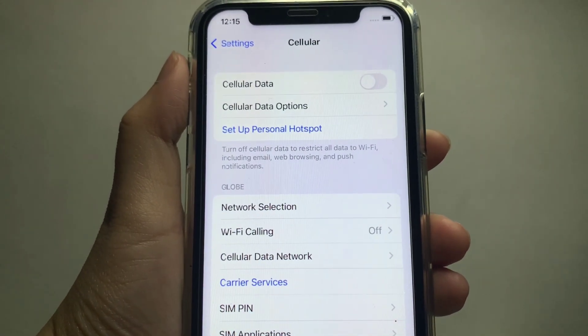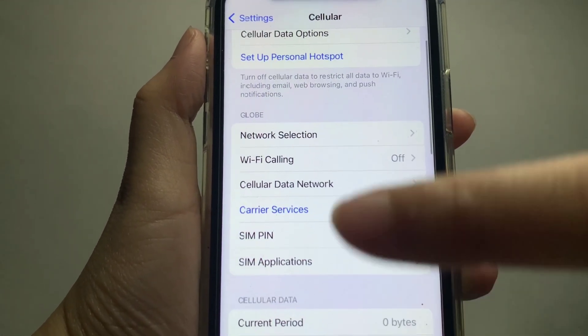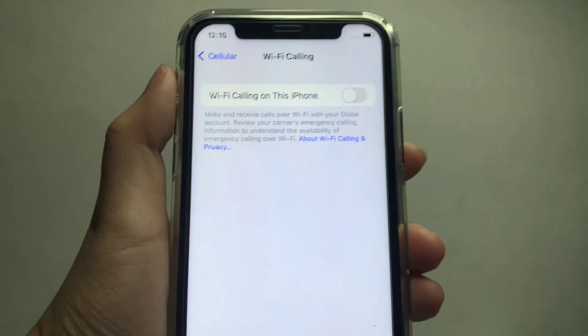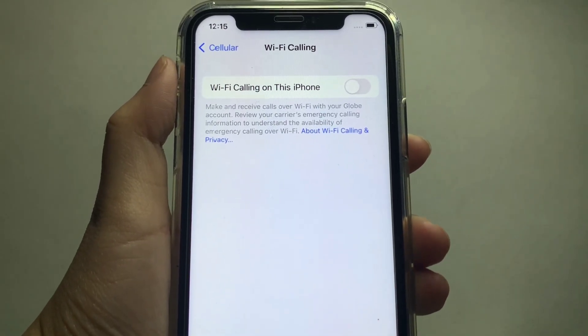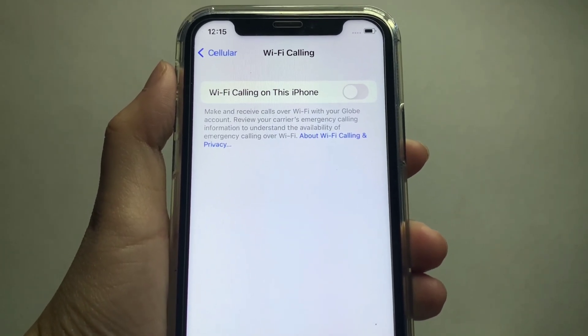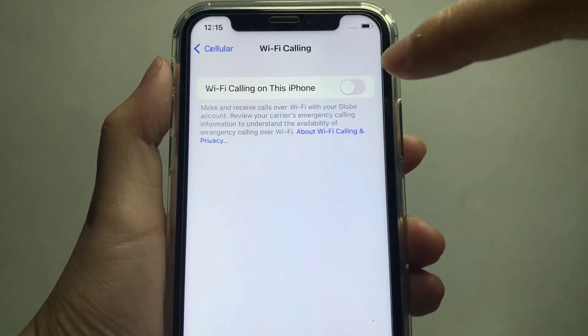Then after that, in the Cellular, find the Wi-Fi Calling, then press. You will see a switch button on the right side of the Wi-Fi Calling, and all you have to do is turn it on to Enable.